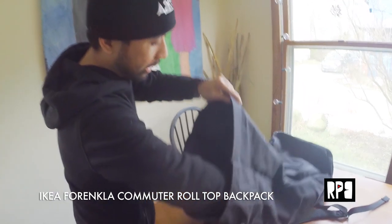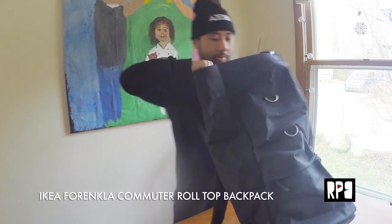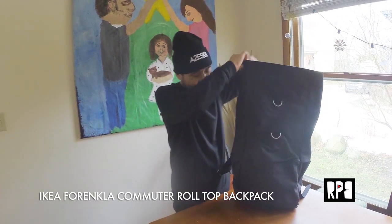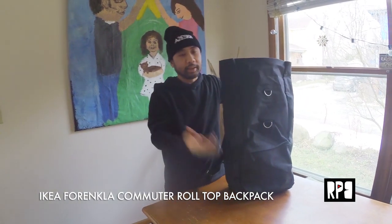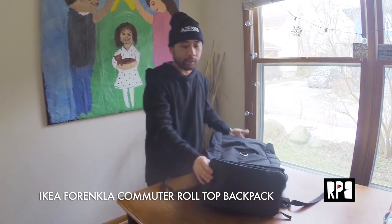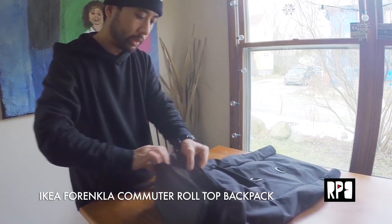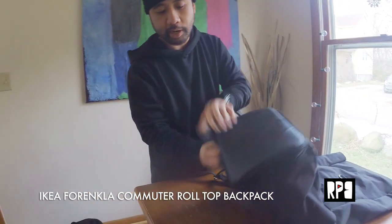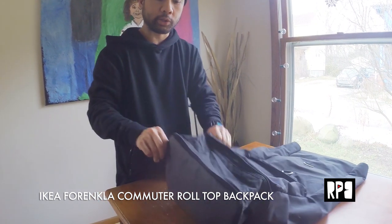Inside, it's kind of hard to see, but imagine how much stuff you could put in here. And not only that, the bottom actually opens up. So if you unzip this, it actually provides another second stage area where you could store things.